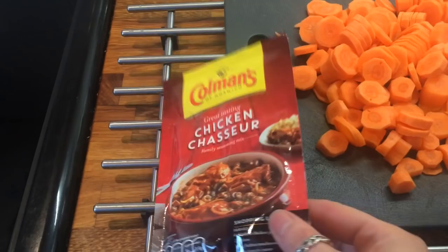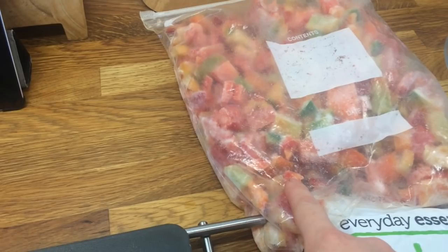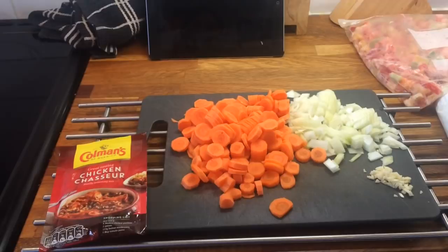Hey guys, it's Friday and today I'm just making this Coleman's chicken chasseur — it's just like a packet mix that you dissolve in hot water. I've chopped up some carrots, onions and garlic, and I'm going to add some peas and some bell peppers, and I'm just browning off my chicken and then I'm going to stick it in the oven. Here's what it's looking like fresh out of the oven.